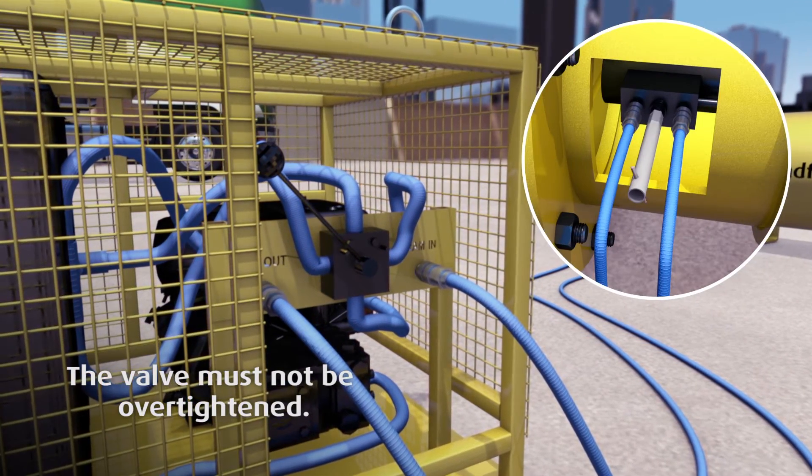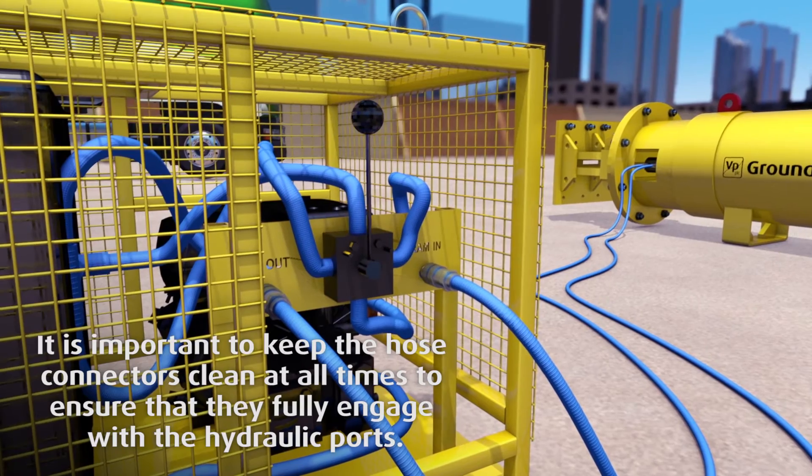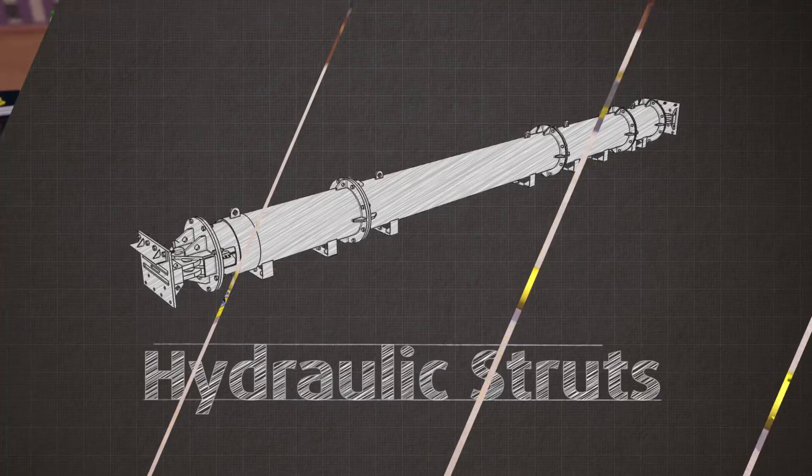Once complete, close the lock-off valve on the strut and return the lever on the pump to the vertical position to depressurize and remove the hoses.